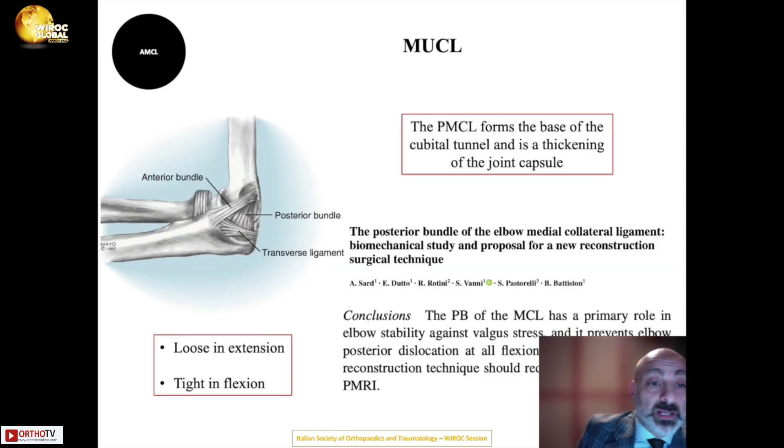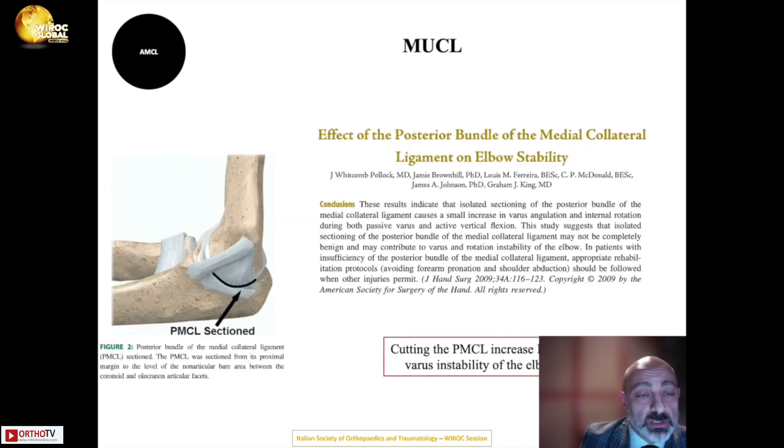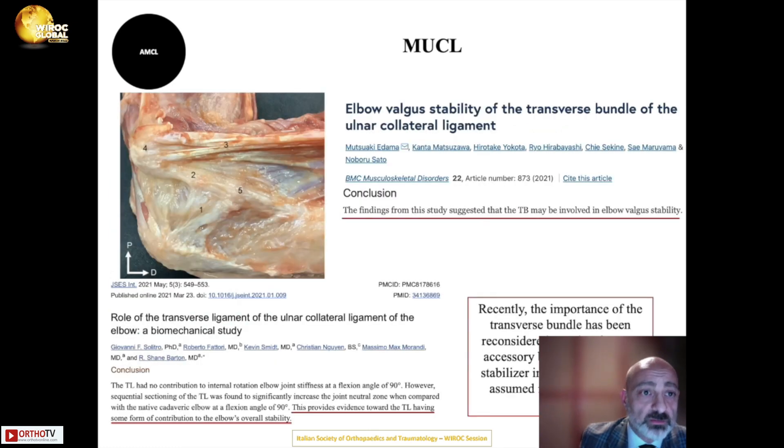The posterior bundle of the medial collateral ligament forms the floor of the cubital tunnel and is a thickening of the joint capsule. It is lax in extension and tight in flexion. Studies show that when the posterior bundle is torn, it can contribute to varus and internal rotational instability. The transverse bundle is not merely an accessory ligament but a connective structure contributing to valgus stability of the elbow.